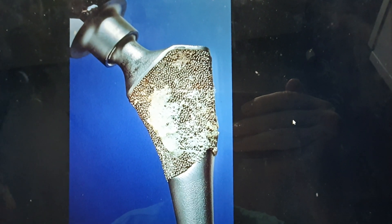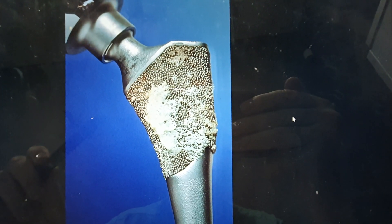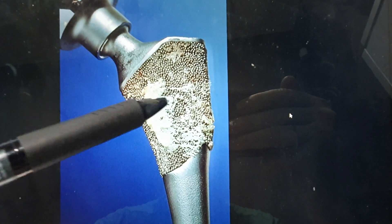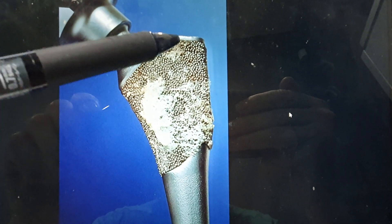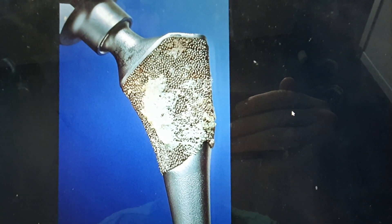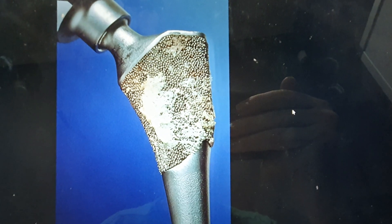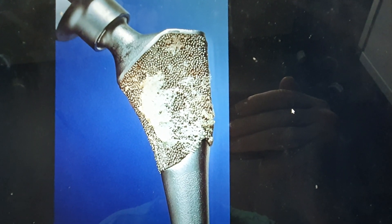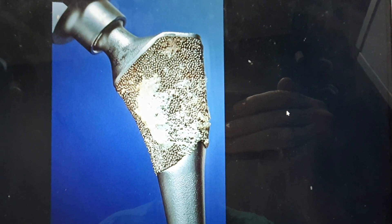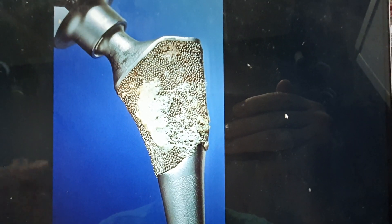Here's an ephemeral metal stem that's being removed for other reasons, but you can see the bony ingrowth that's non-cemented — the bony ingrowth after two years into this mesh. So the bone grows in there to hold the stem in position, stop it moving. Unlike cement, this non-cemented implant depends upon bony ingrowth to hold it in position.